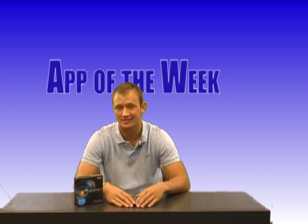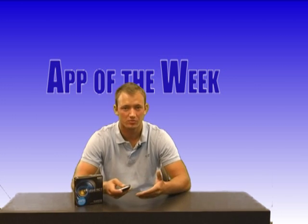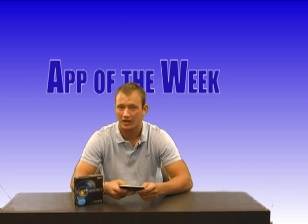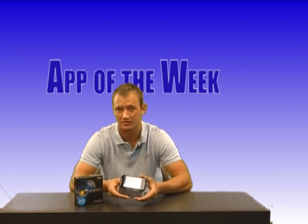Hi guys, welcome to RTC. This week I'm going to be starting something new called App of the Week. What I'm going to be doing on App of the Week is picking an app from the Google Play Store or the iPhone App Store and showing it to you guys to see what it's capable of doing. I have my own Android phone here, which I'm going to be using to show you guys the apps.